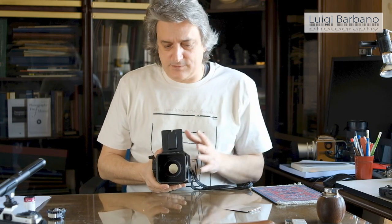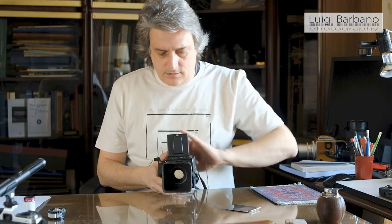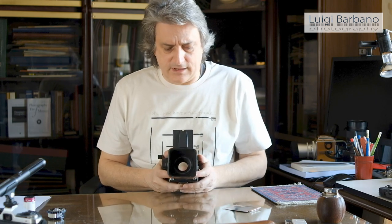And the square format means that with a rectangular format you have to decide between horizontal or vertical. Cameras like the RB67 have a back that you can rotate, but it makes the camera really large and heavy, and it's not something I like. I prefer to have the square format and if I need, I can crop during printing to give a more rectangular aspect ratio.